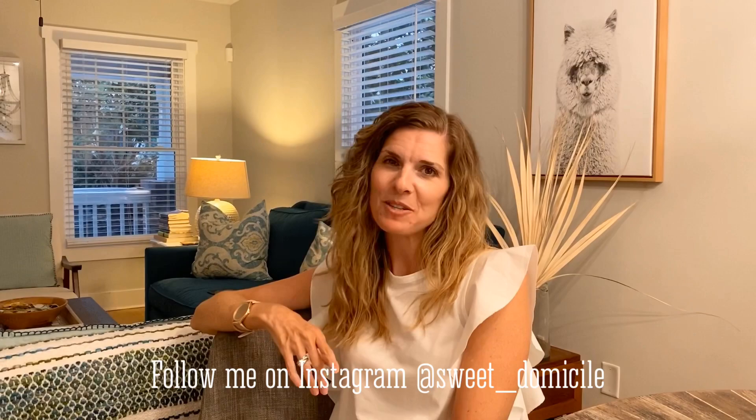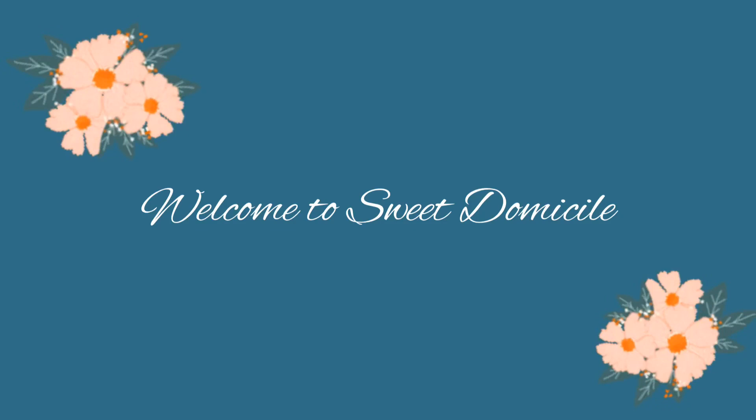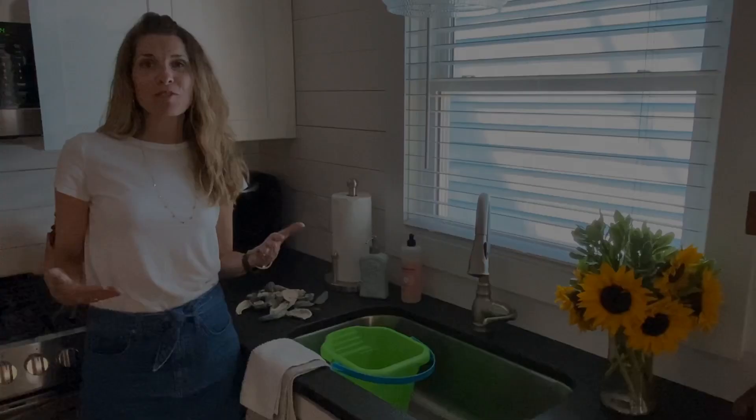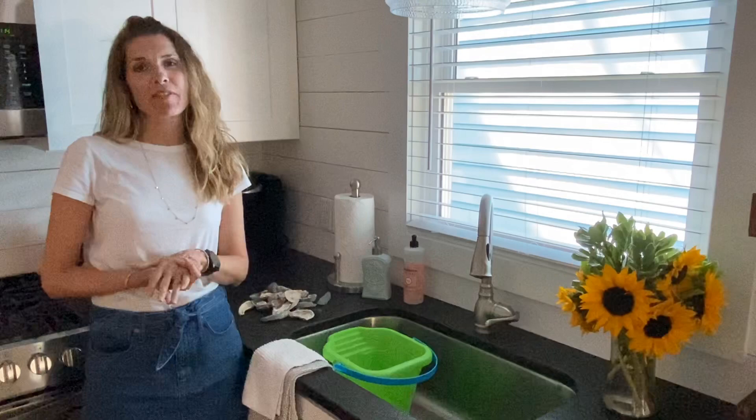Hi everyone, this is Nicole from Sweet Domicile and welcome to my channel. For those of you that are not familiar with me and my family, we actually live in New York City. My husband and I are southern, so we are spending a chunk of our summer this year in Wilmington, North Carolina.